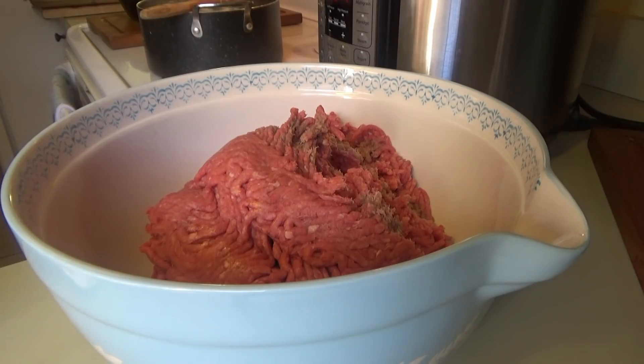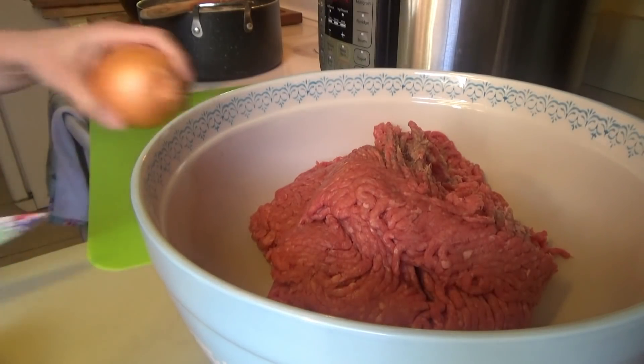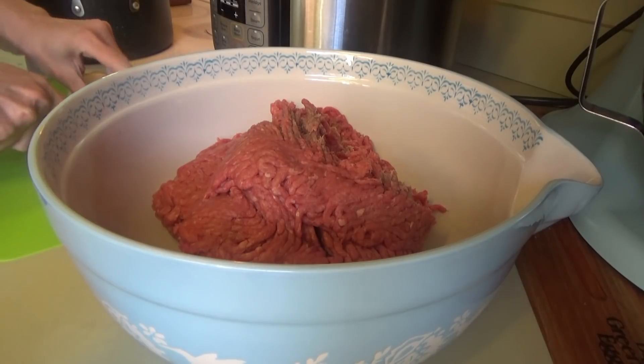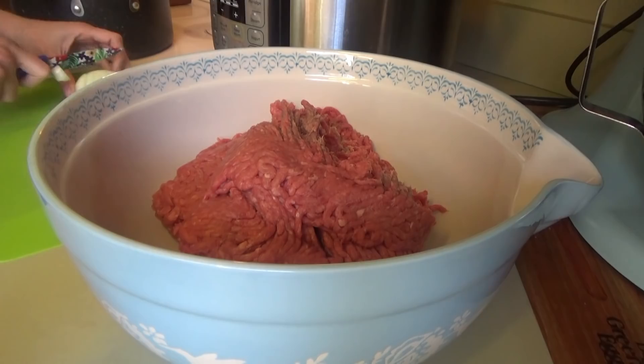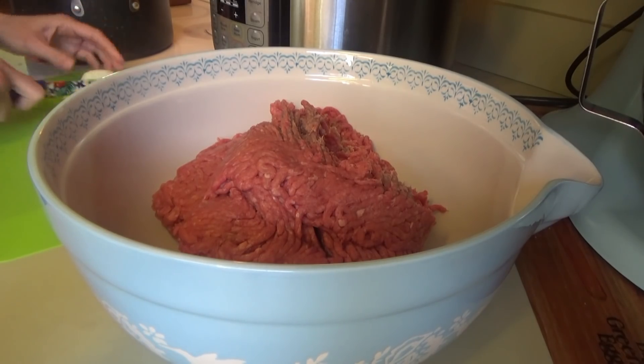Alright y'all, so I drained the beans and put them in some fresh water with the country ham chunks. I'm just cooking those on the stovetop today because I started a little late to do them in the slow cooker. I'm going to be using the instant pot for my mashed potatoes. My knob got here — you know I lost my little instant pot knob — it got here and it works, so I'm great!